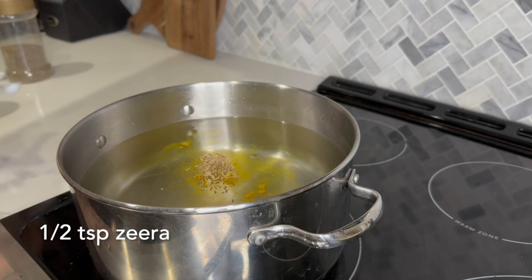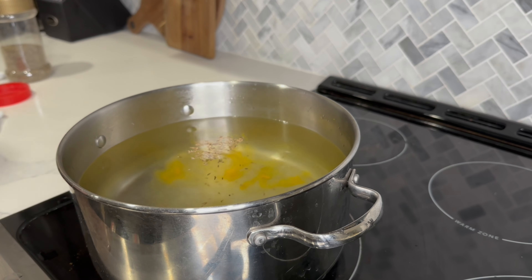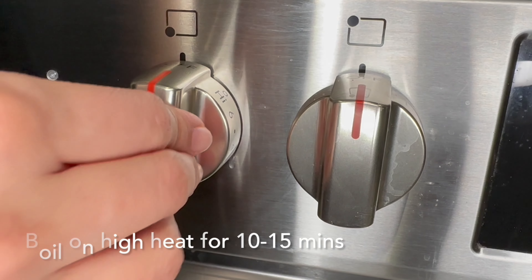Add one-eighth teaspoon of turmeric, half teaspoon of zira or cumin seeds, and one and a half teaspoon of salt. Adjust the salt according to your preference, and keep in mind the chicken cube will also be salted.